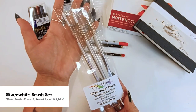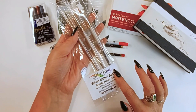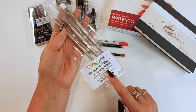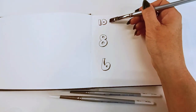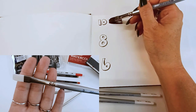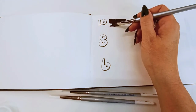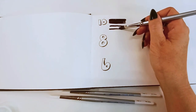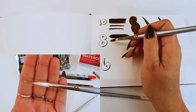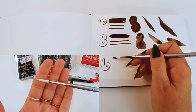Up next is the Limited Edition set from Silver Brush. We are getting three synthetic hair brushes: a round 6, a round 8, and what they call a Bright 10. It's really just a flat brush — really good for water washes. It can get pretty thin lines if you would like. And what I consider the workhorse of the pack is the number 6, a medium size round brush.